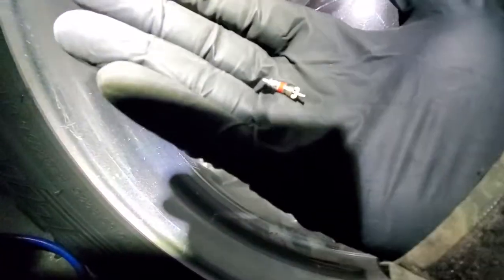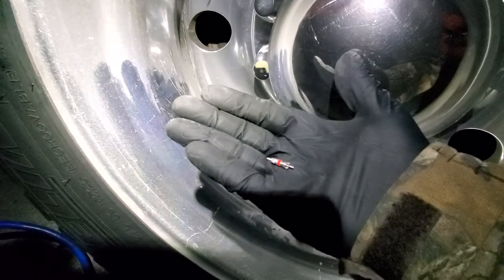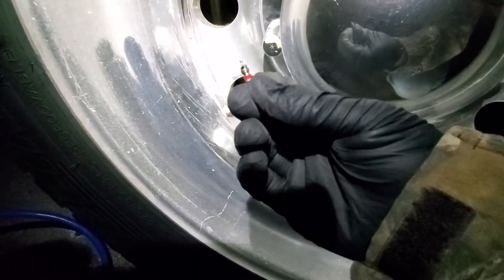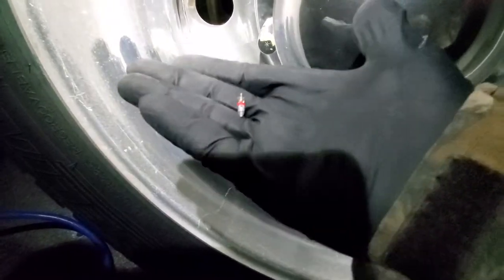I'm having trouble with the focus because it's dark and I'm using a headlamp. But there's the valve stem core right there — I pulled that out and replaced it with another one that came in a five-pack for like two bucks at the truck stop.